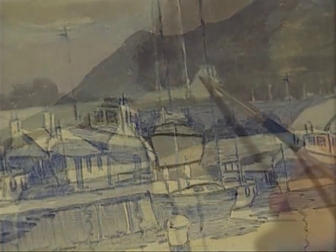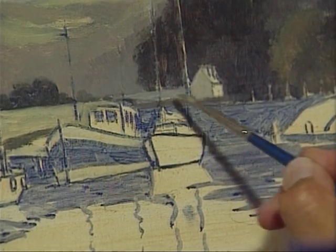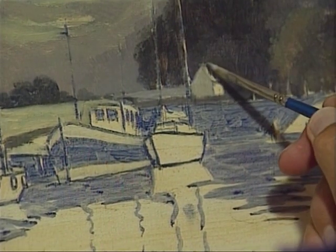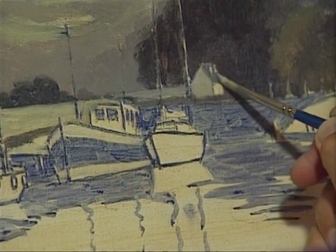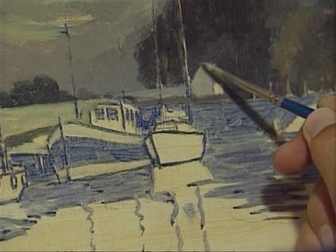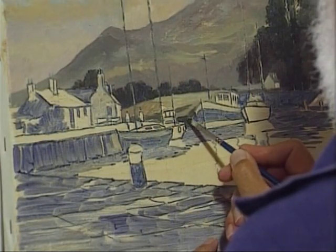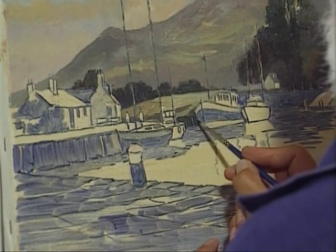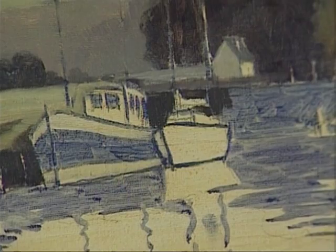I think while I'm doing this I shall put the house in — blue roof. It is a blue roof, but from here it's difficult to tell; it's got to be bluish because it's in the distance, and there's a dormer window at the top by the looks of things. I'm going to paint this harbour wall here and also, while I've got the dark on, I'm going to put the lock gate in up at this end.